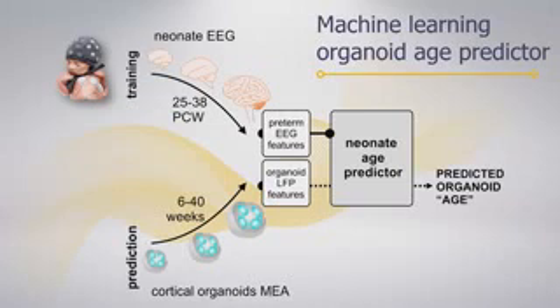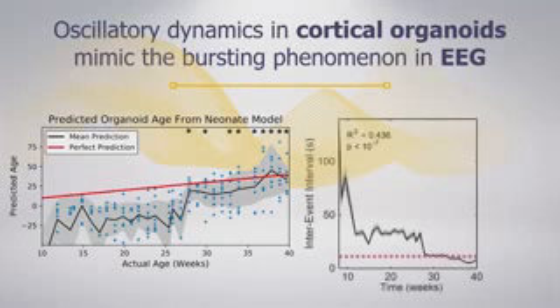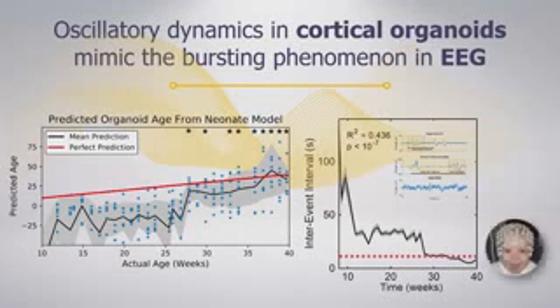The machine gives a really good prediction after 25 weeks but poor prediction before that, because human babies do not survive below 25 weeks — so we can't train the machine on that data. What we learn is that our brain organoids, when cultured properly, mimic something resembling a postnatal human brain. We can reach that level of oscillations in a dish.